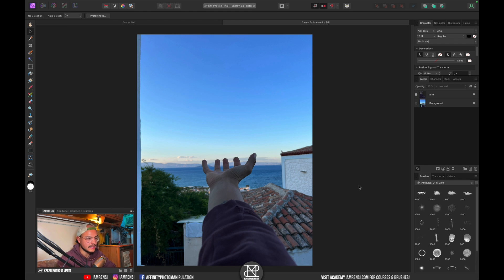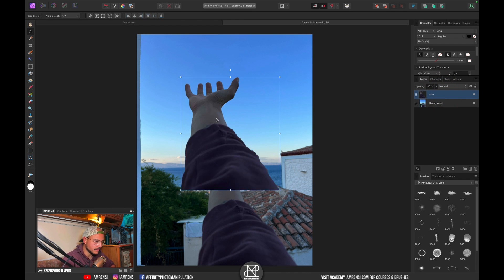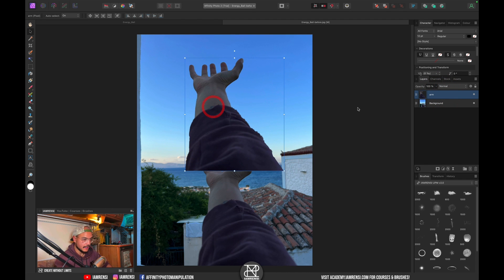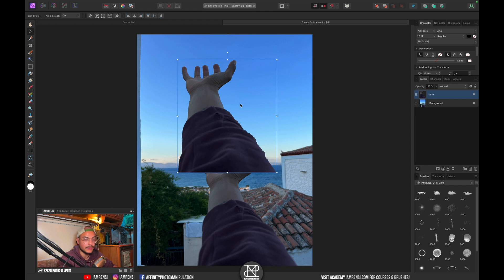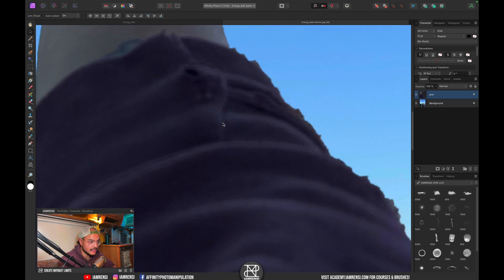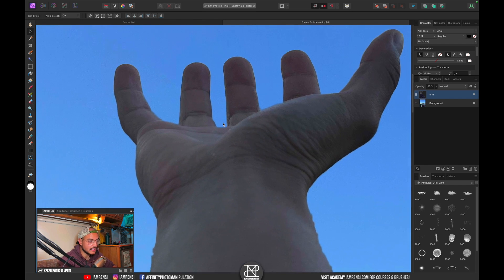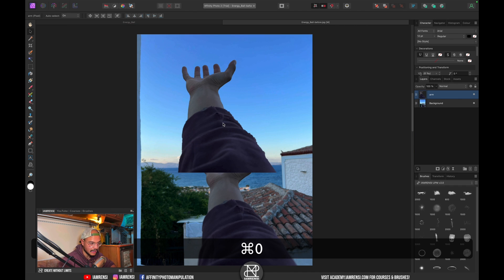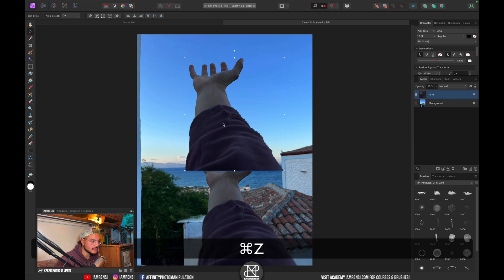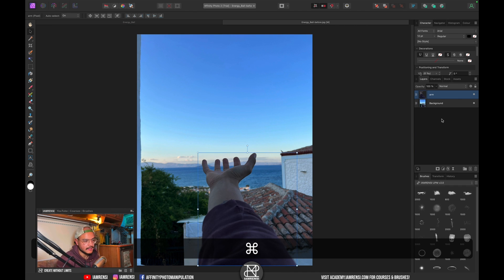The first thing I've already done is extract my arm onto a separate layer. I did this by rasterizing my background layer and using the quick selection brush to select my arm. It is a very sloppy quick selection, but it will work just fine for this example. Let's press Command+C to place it back and there we go.